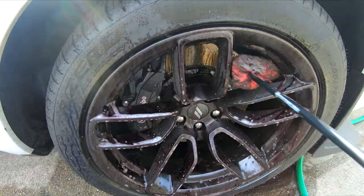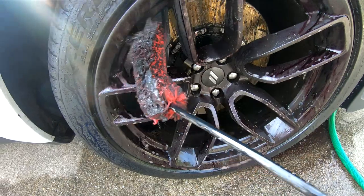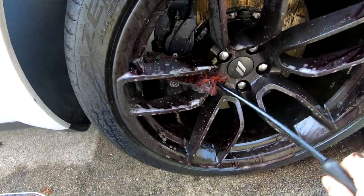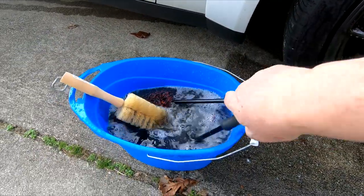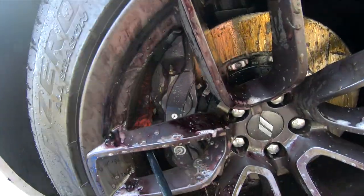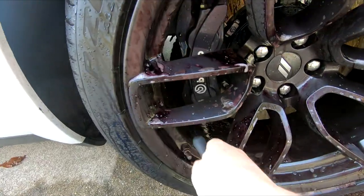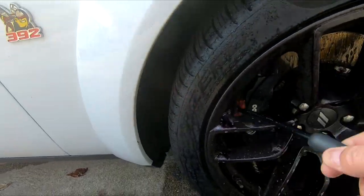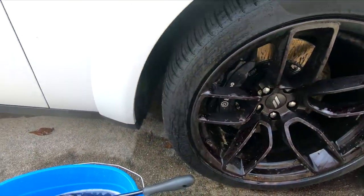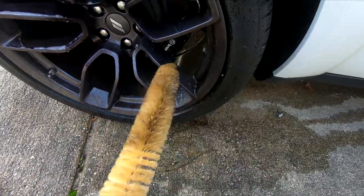Holy moly, look at this - oh it's a gray tarry mess. Wow, watch when I dump this - holy mackerel. The little one does go behind the brake calipers on these. I think I'll use my regular brush on the rims on the front faces. All right, with the back one I'm going to try doing the front of it first and then use the Wheel Woolies.